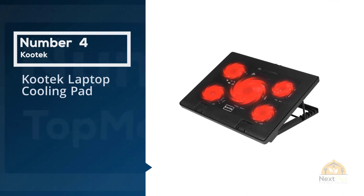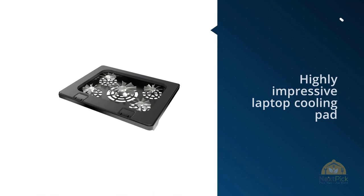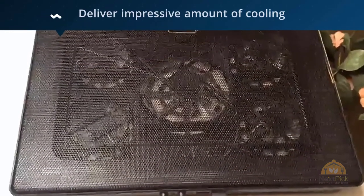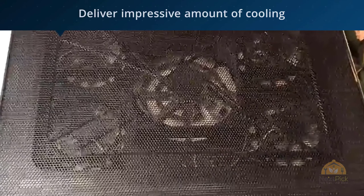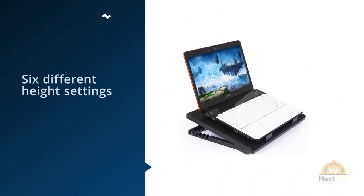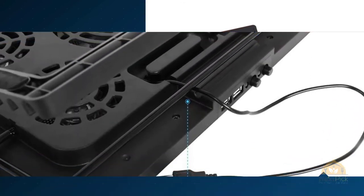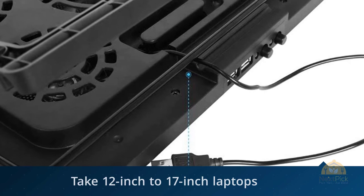Number four: the Kutek laptop cooling pad. Kutek makes a highly impressive laptop cooling pad which uses five fans to deliver an impressive amount of cooling while remaining quiet. You can switch some of the fans off, and it can be raised through six different height settings. It supports 12-inch to 17-inch laptops with a pair of stoppers at the front to prevent sliding, and it also boasts a USB hub with two USB 2.0 ports.